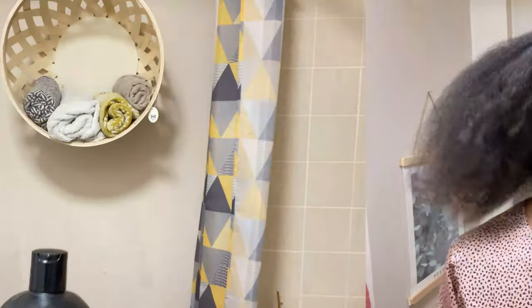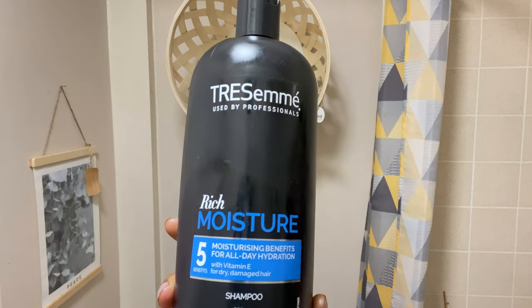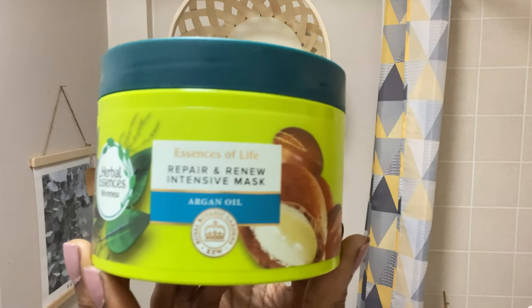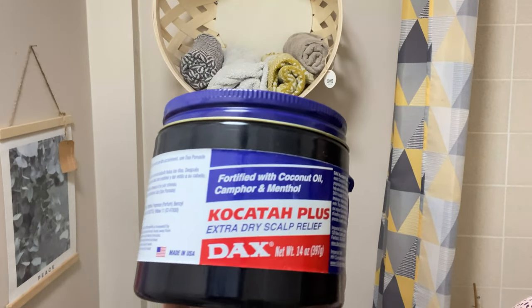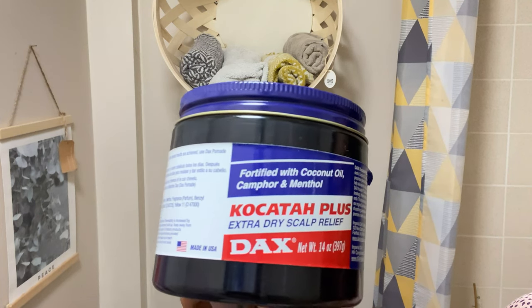I know people say don't comb your hair whilst it's dry. So right now I'm showing you the shampoo I'm going to use — I use TRESemmé shampoo, and this is for rich moisture. Then for deep conditioning I'm going to use the Herbal Essences repair and renew intensive mask, which I love — a little bit pricey, not gonna lie, but I always get it on sale. And then how can I forget my DAX hair grease — I'm going to be using the coal tar plus for the lengths of my hair and my scalp.